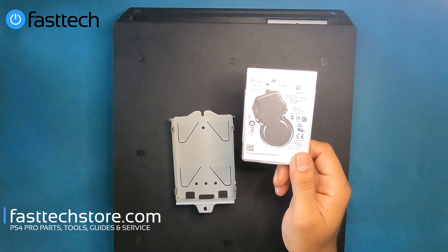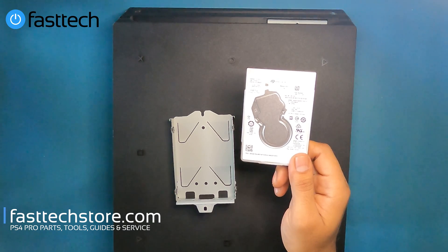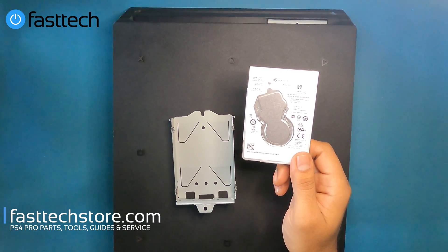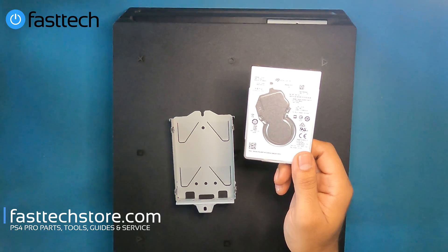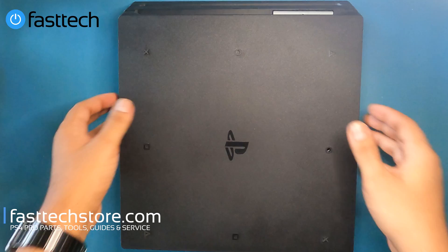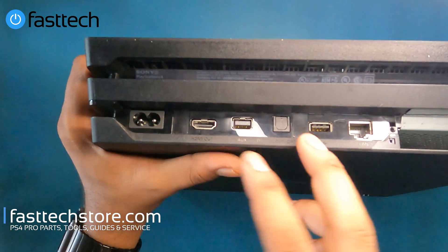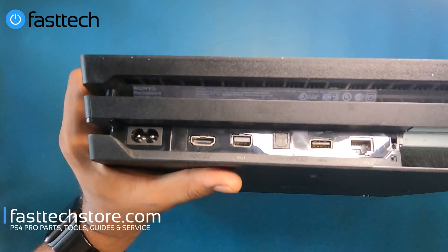You can do this through the safe mode menu or by copying the file in the description box onto a USB stick. I'll also link a video where I do this job in detail and show you guys how to update your PS4 with a USB. At this point we're going to have to remove these stickers, which are considered warranty stickers in some countries, so I figured I'd mention that.